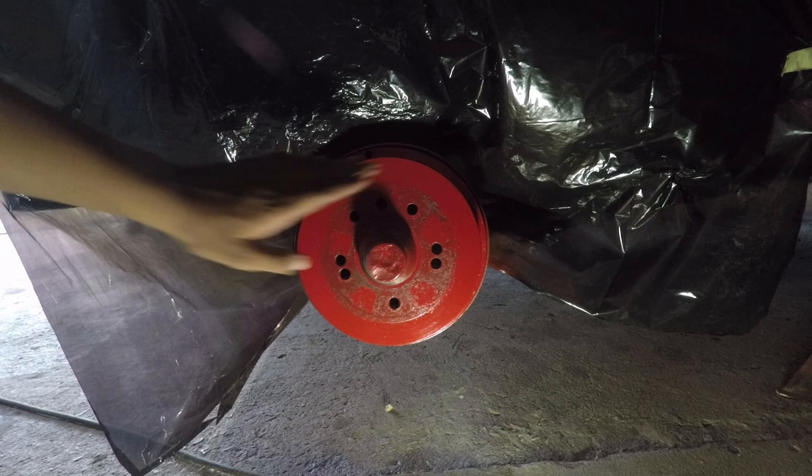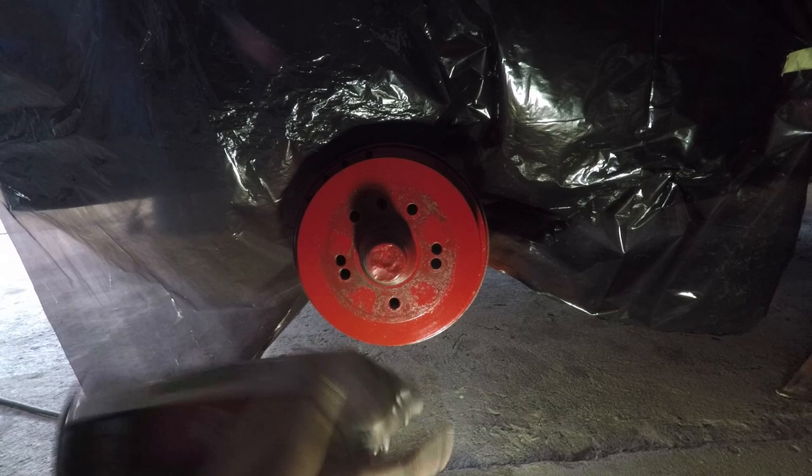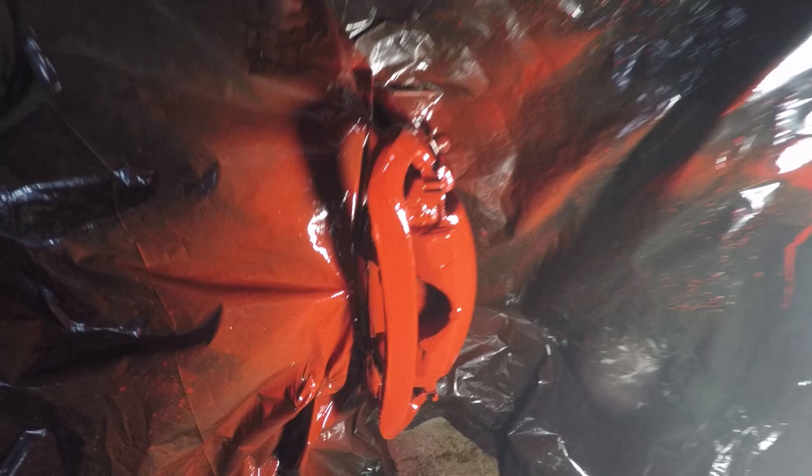We've waited 10 minutes and this first coat is dry to the touch, so we can go ahead and apply a thicker second coat. Because it is a thicker coat, you need to let it sit for about 15 minutes before applying a final coat if you want to. Looking at this I don't think we need a third coat, but I think I'm going to add another coat after this just to be safe — let this one sit for 15 minutes before applying the next.